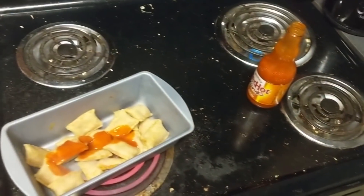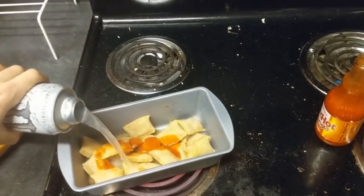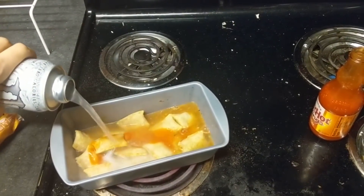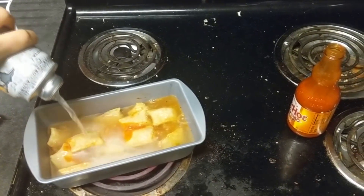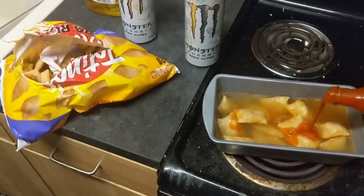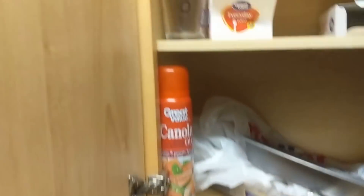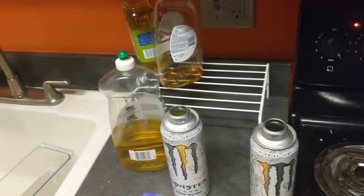Now for the most important ingredient: the Monster. You've got to use Monster Zero Ultra White — nothing else will work. I've tried this with other stuff and weird things happen when you use other kinds of Monster, so just don't even try it, it's not worth the risk. I like to put a little bit extra in there so I have something to sip on on my way to work, but you can just play it by ear. I'm going to put a little bit more Red Hot in there because it's looking kind of clear. You basically want the color and consistency to be similar to that of human blood.